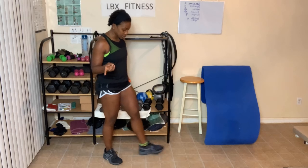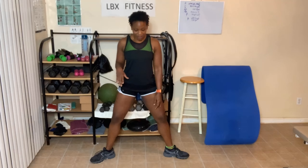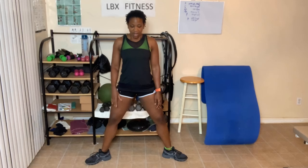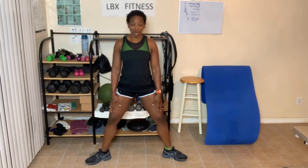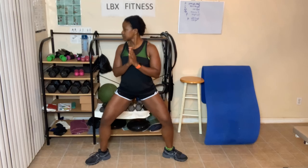Plie squats. Legs out wide — I thought I was going to use the bands today, I forgot. But legs out wide. Go down as low as you can. Counting through: one, two, three, four, five, six — we're doing ten total.